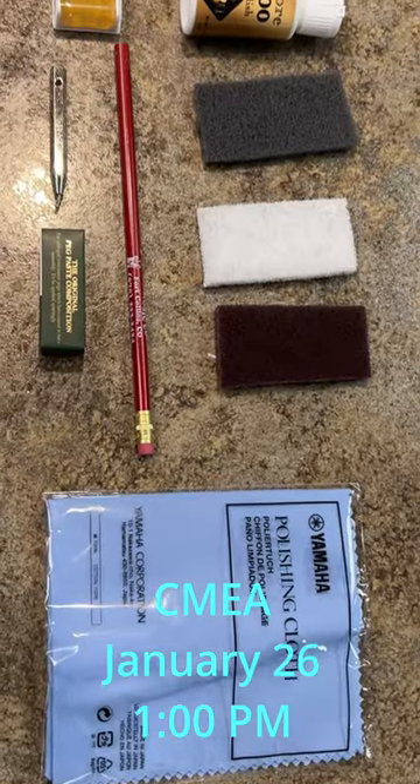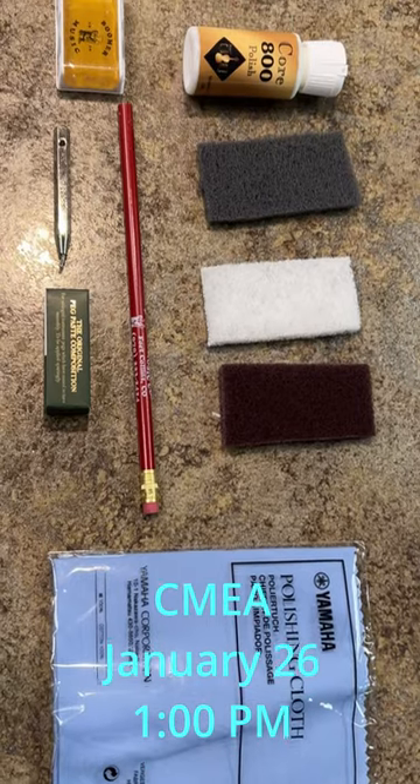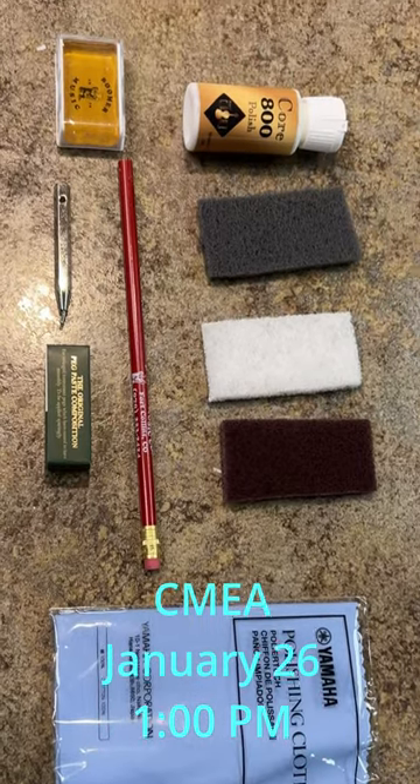For 20 bucks, you can get a goodie bag which will have a lot of the tools that we use — tools to clean strings, to tighten chin rests, and some polish in there too. Raise your skill level on instrument repairs while students are in class.